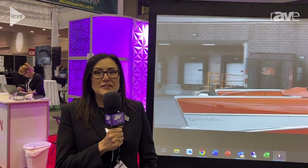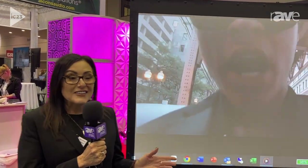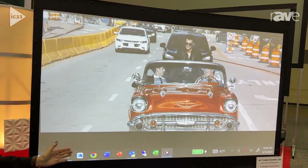Hi everybody, this is Janae Mummert with AV Franklin, and I'm here today to tell you about what we affectionately call the tripod killer. This is actually called the Dynamic Light, and this screen comes in a six foot and an eight foot size.